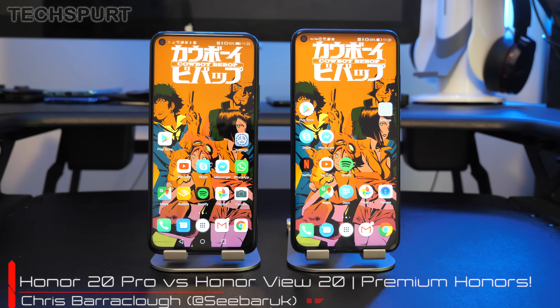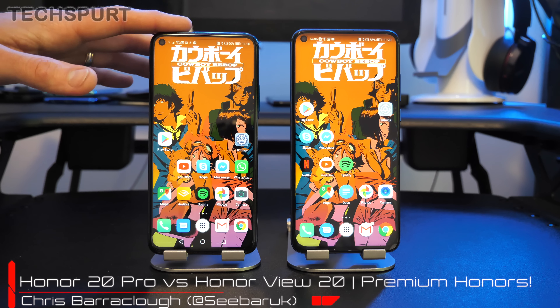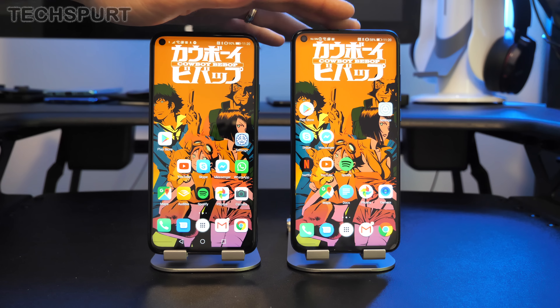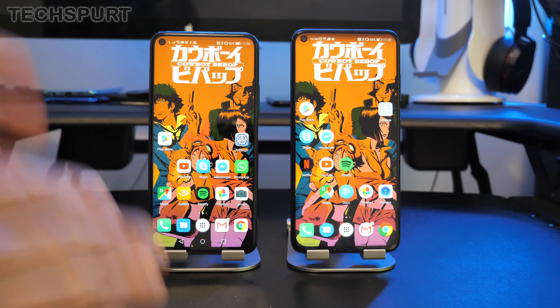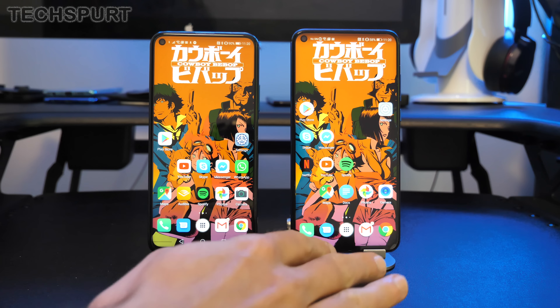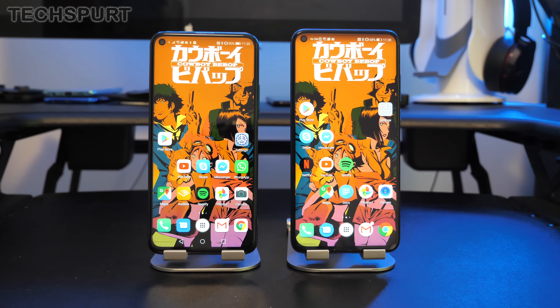Hello there! This is Chris from Techspud and I'm here with a fresh new Honor 20 Pro handset here on the left — the most premium Honor handset you can buy in 2019. That mantle was previously held by the Honor View 20, here on the right, which was launched back at the start of 2019. So the big question is: what is the difference between the two, how does the Honor 20 Pro improve on the Honor View 20, and is it worth the cash? Let's do a full side-by-side comparison.